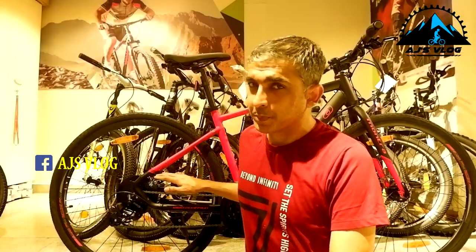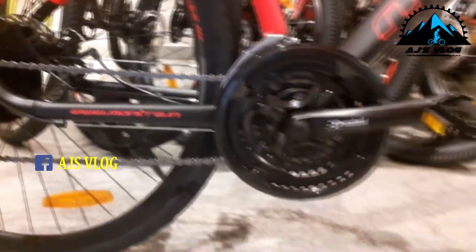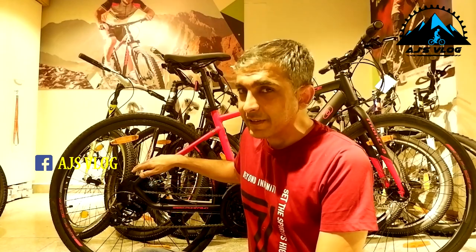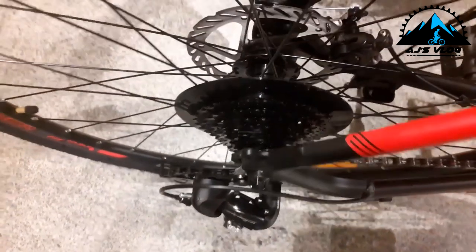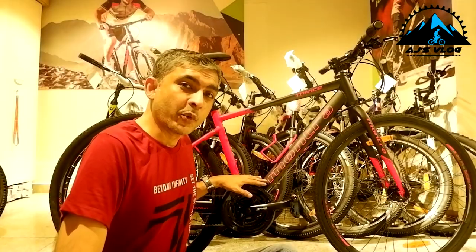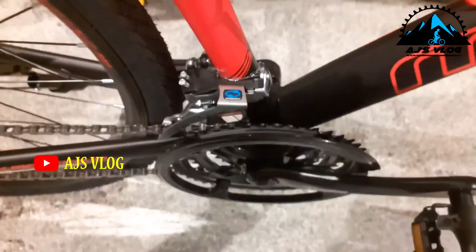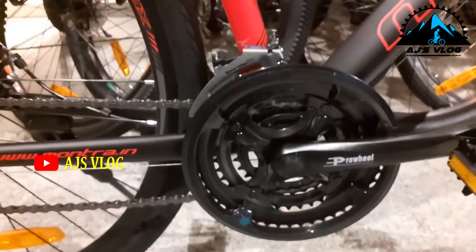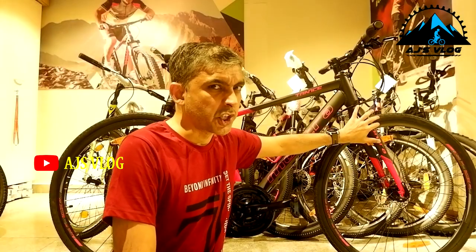The drivetrain on this bike is 24 speed. The eight-speed freewheel at the back has a Shimano Turney derailleur. The three-chainring crankset in the front also has a Shimano Turney derailleur. There's no front suspension, so this is a full rigid hybrid.